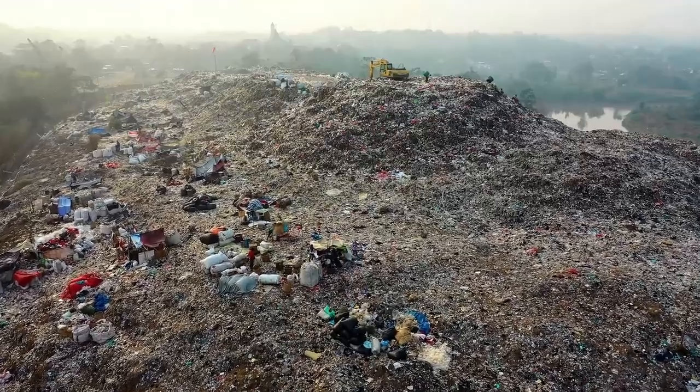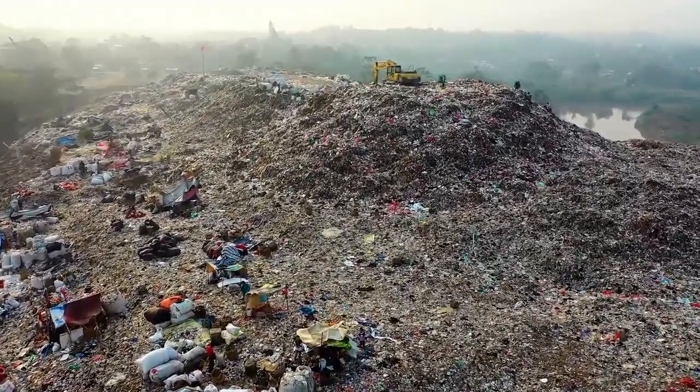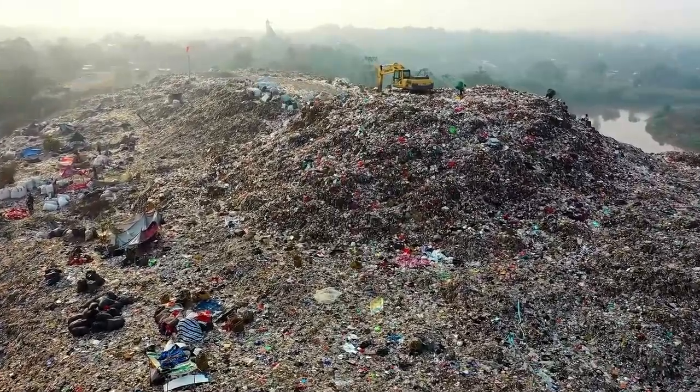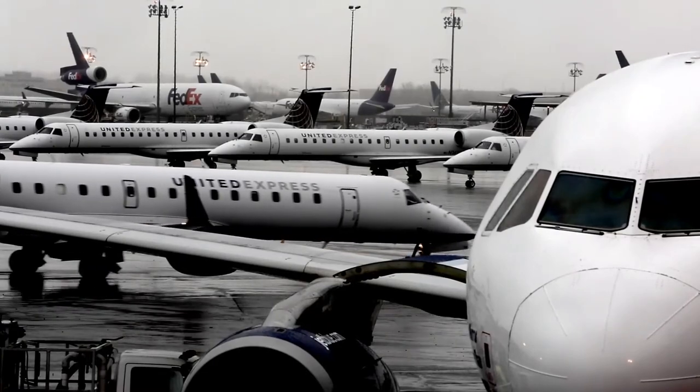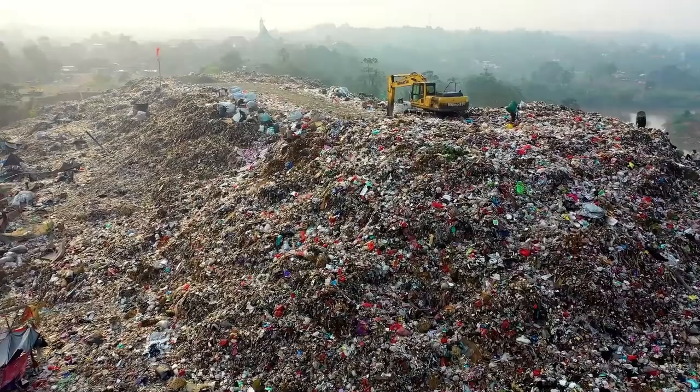E-waste is one of the biggest challenges in our digital age. In 2016, 45 million tonnes of electronic waste were generated worldwide. To put that in scale, this is equivalent in weight to all commercial aircraft we've ever built throughout history. And that's just one year's worth of e-waste.